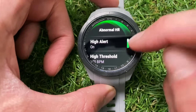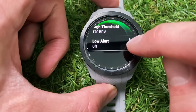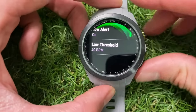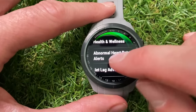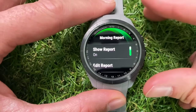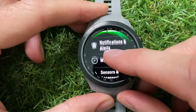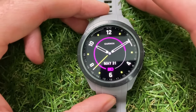You also get an alert if your heart rate goes too low. I've had to turn that off because my resting heart rate is below the 40 minimum you can set — mine is anywhere between 35 and 38, so I kept getting buzzed saying it was abnormally low, which it isn't, just low. There are also notifications for the Jet Lag Advisor and the morning report, which I quite like — it gives you a nice little summary and you can choose what you want to see in it.